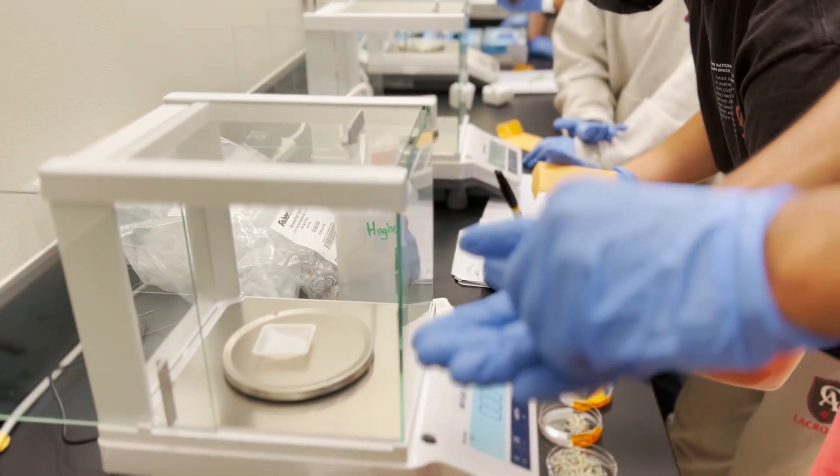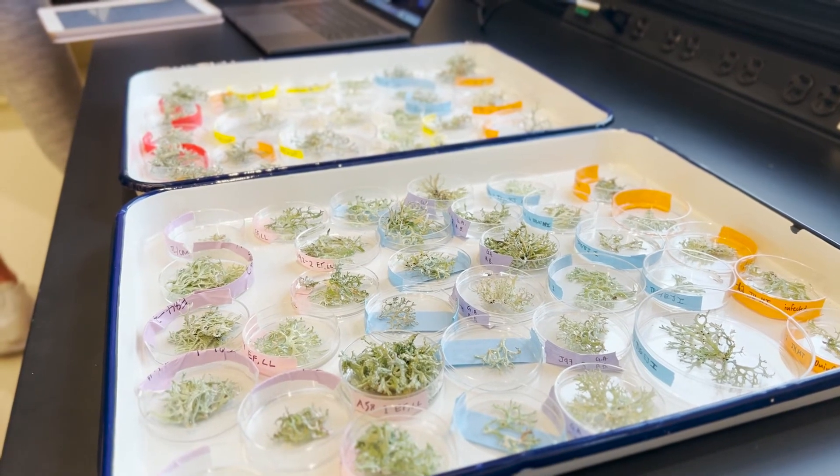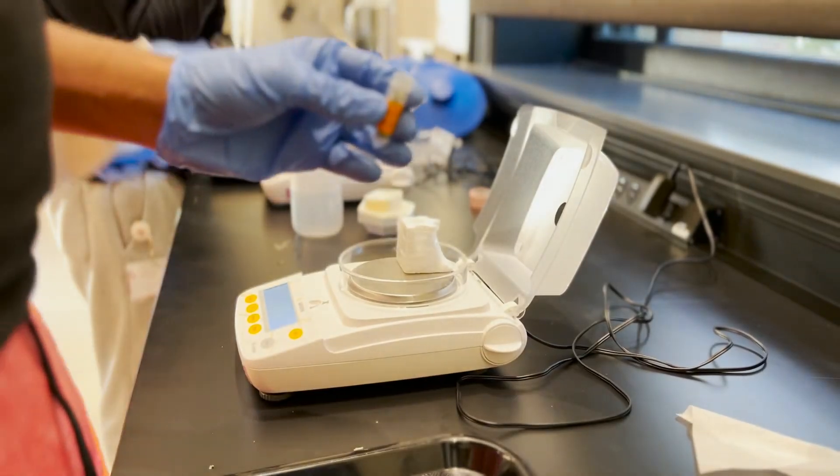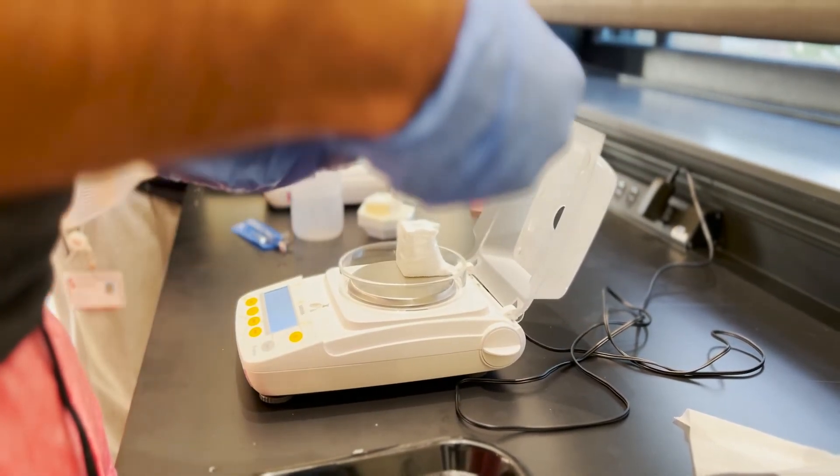Alright, just got out of lab week five. Today we took some of the lichens that we collected from Jasper Ridge and Rastradero. We weighed them out, put some of them in petri dishes to do some growth experiments, and put some of them in test tubes which will be sent somewhere for sequencing.